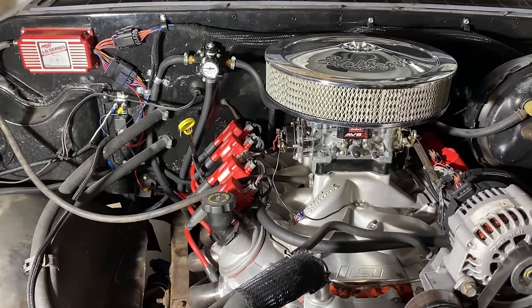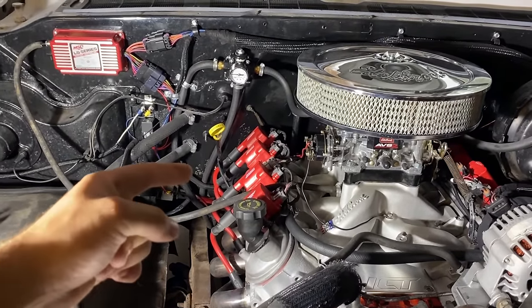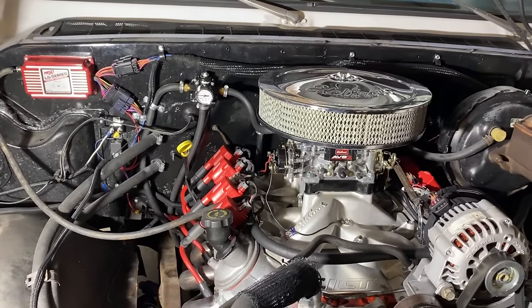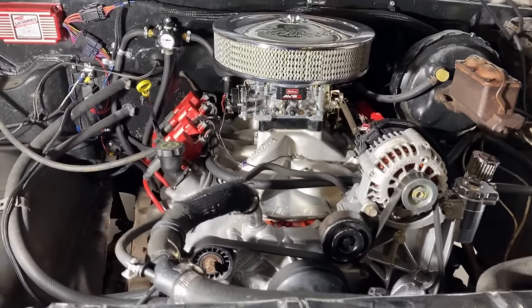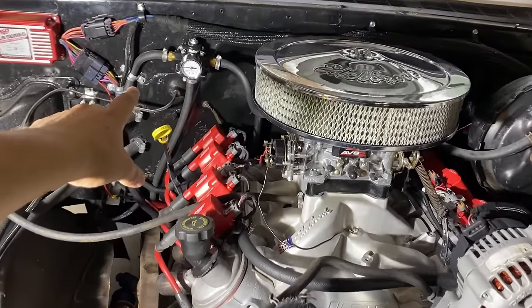I'm running an Edelbrock four-to-seven PSI pump, then 3/8 line up to a Holley regulator with a gauge, and then I return back to the tank. I ran my return to the vent line on the tank — I know that might not be the most correct thing to do, but it works and I don't have any issues. Regular hose clamps, like you would have on any fuel line.